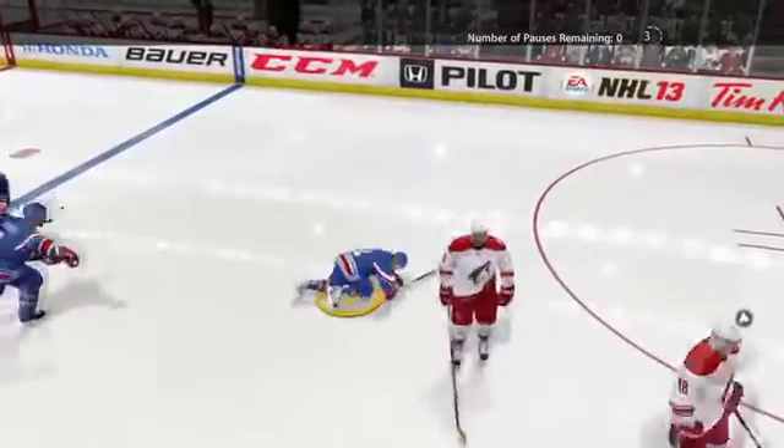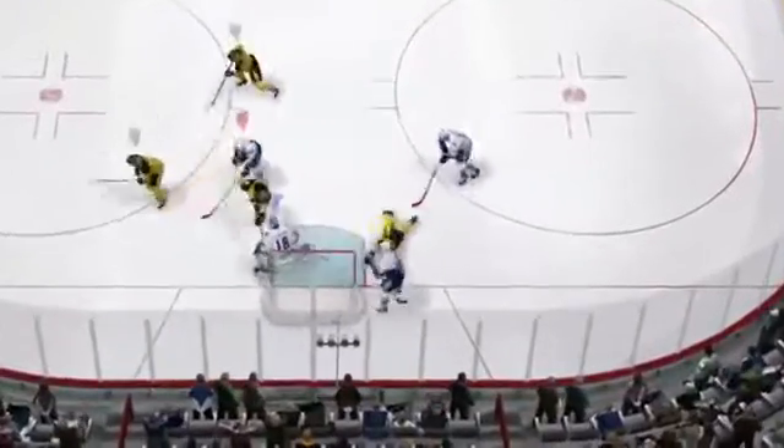The whole point is to injure the other team nice and early in the game — set the tone. But it's not only hip checks, it's also fights.